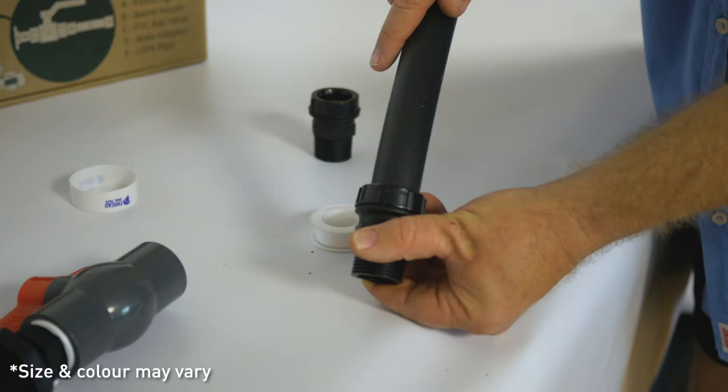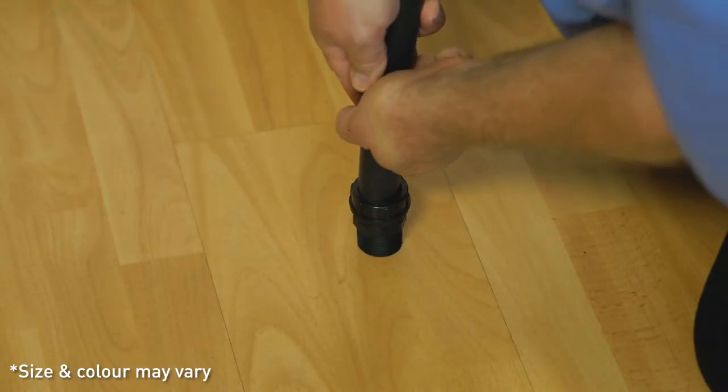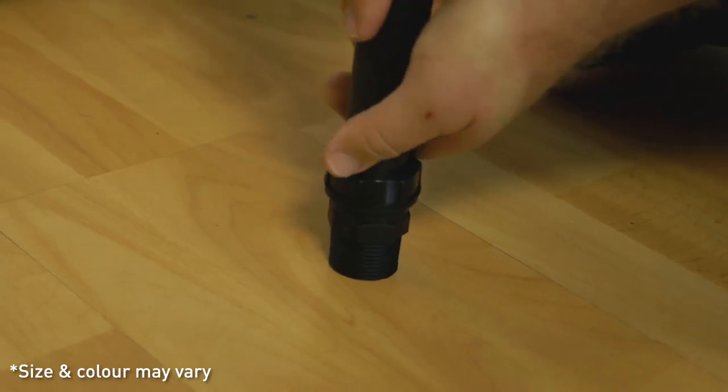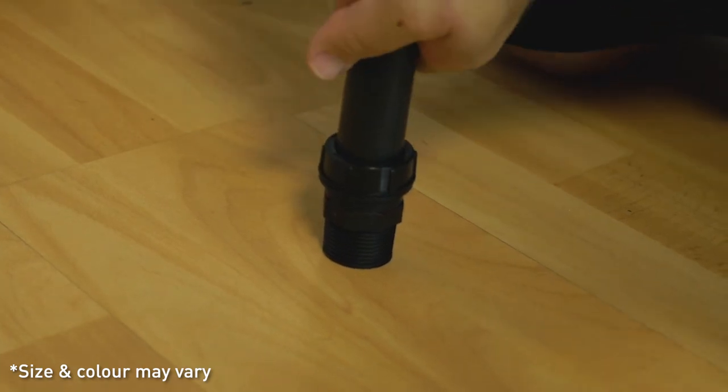Push the pipe into both male adapters on either side. No thread tape is required for this connection as it's a self-locking and sealing system. This connection will require slight force as it is a tight fit and needs to be secure.